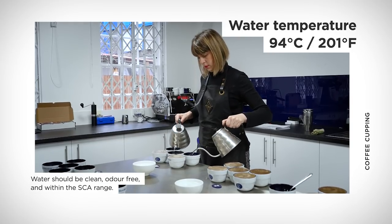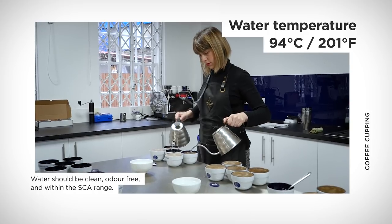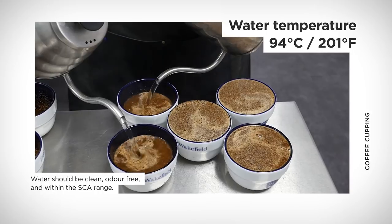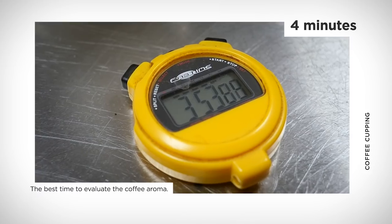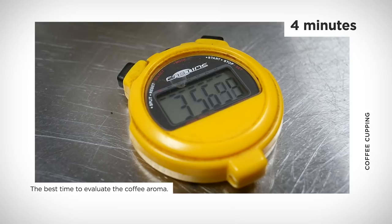I'll then add hot water to the bowls with a timer. I'll start the timer — that hot water is essentially just off boiling, around 94 degrees. I go all the way around the table as efficiently as possible and let that coffee brew. Once that first bowl hits four minutes on my timer, it's time to do something called breaking.